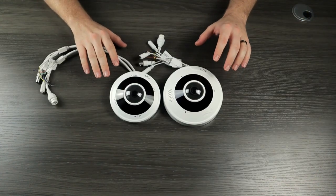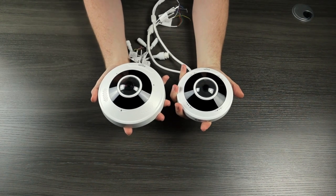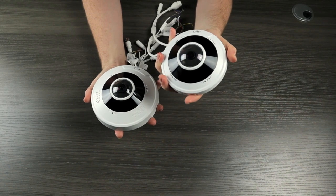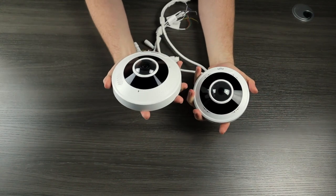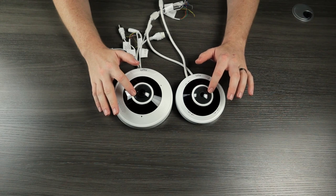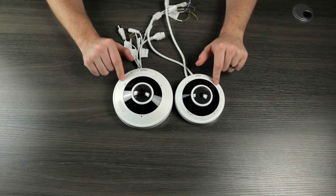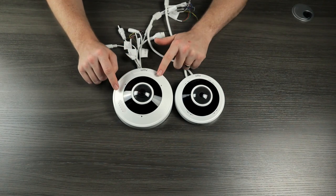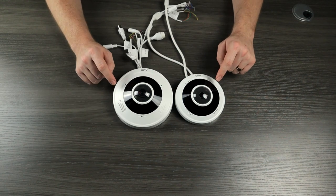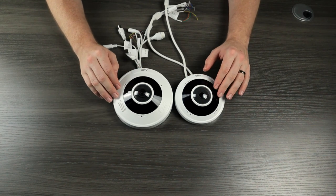Here we have our two cameras side by side and we can really see the size difference now. They are both pretty small and both fit nicely in the palm of my hand, but the 5 megapixel version is clearly a lot smaller than the 12 megapixel version. Both cameras do have this 360 degree lens in the front, surrounded by this black IR glass. They both have this plastic ring around the camera — the 12 megapixel camera has a larger ring — but these are just covers. The cameras themselves do have a durable all-metal construction; it's just this outer cover that is plastic.